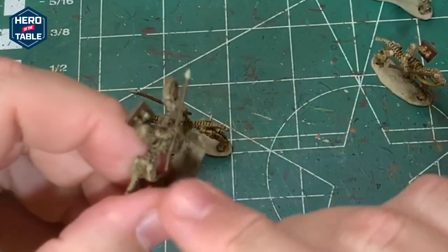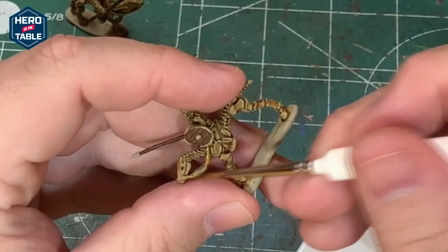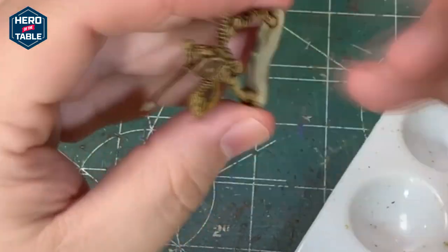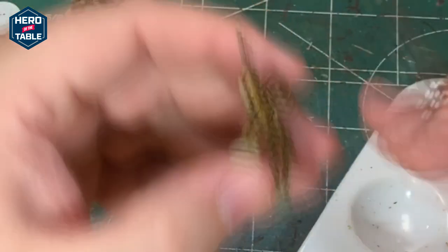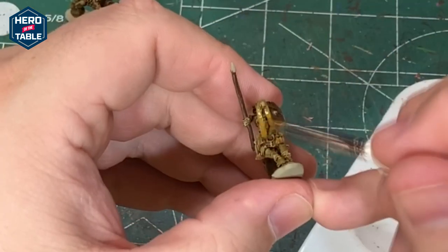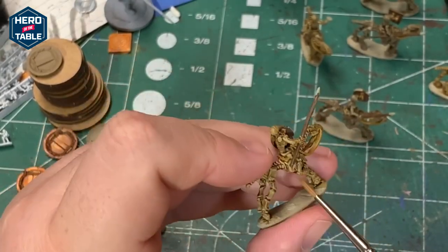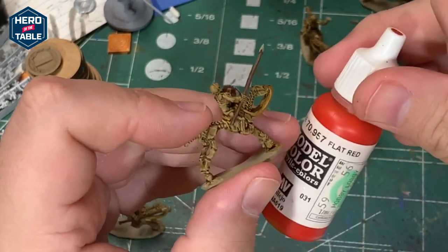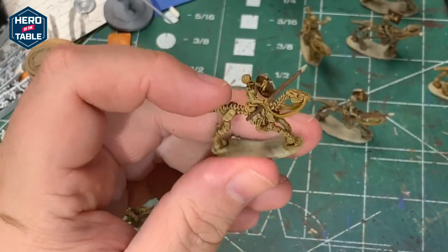I'm going to paint the reins and the saddle bit with leather brown. Next, I'm going to paint the saddle cloth just underneath here with red. That's going to give a little bit of color to the model and help it just have some contrast on the table.